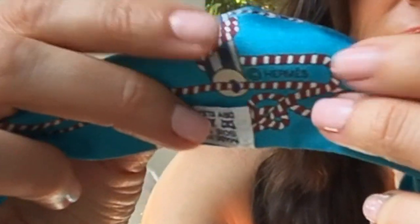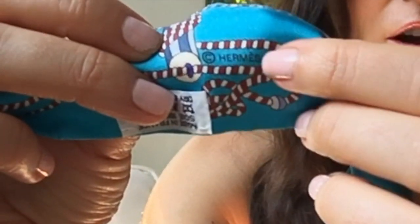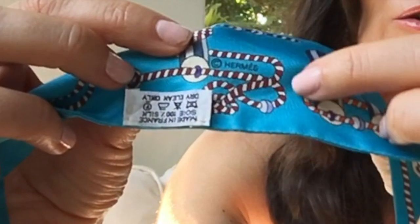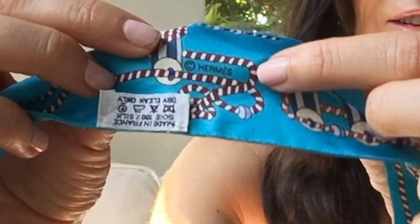I want to show you on the back side — all authentic Hermes scarves will have the Hermes copyright somewhere on the scarf. Here it is on the back side of this one, just adjacent to the care tag right there.